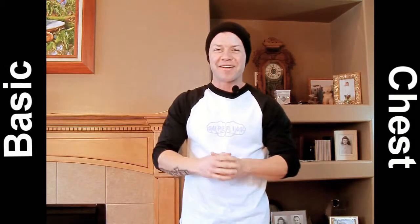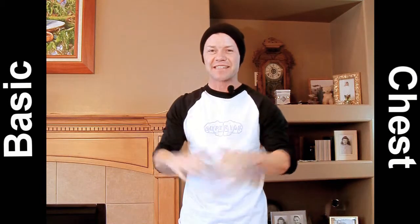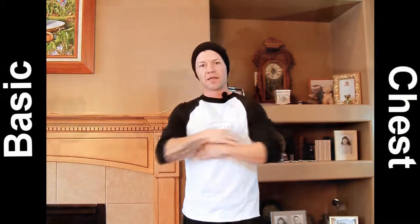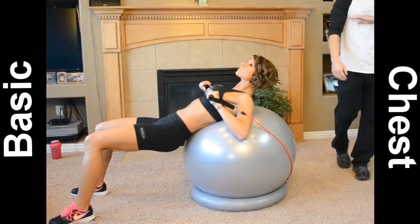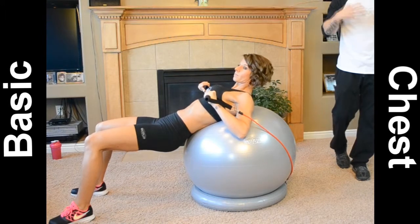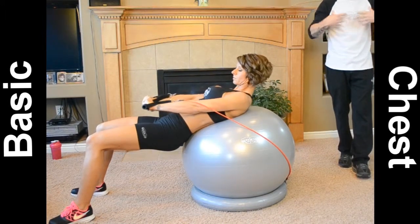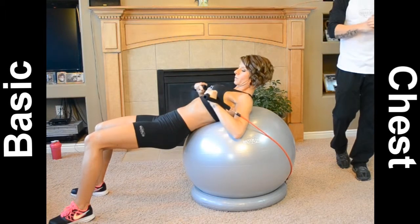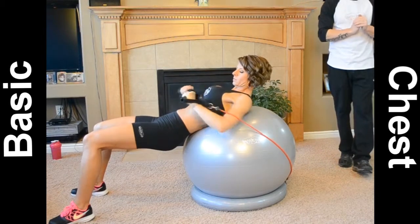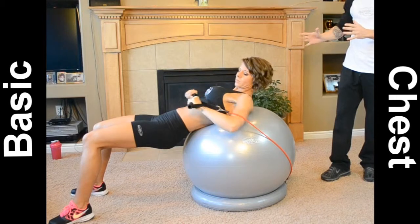Welcome back. This next exercise is going to be decline presses, focusing on the lower part of the pecs. Even though a lot of people don't do declines because there's not a lot of muscle fiber down there, I still like to do them to grab those little stragglers and incorporate that into my exercise so I can get that little cut underneath the pec.